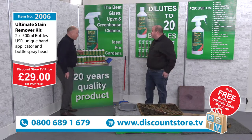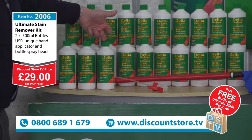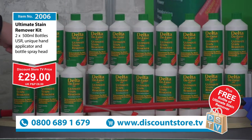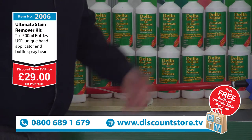Remember, one bottle will make 20 bottles because this is a super-concentrated trade concentrate. Two bottles will make 40, and your extra third bottle that you get for free will make 60 bottles — that's going to keep you going for ages and ages.